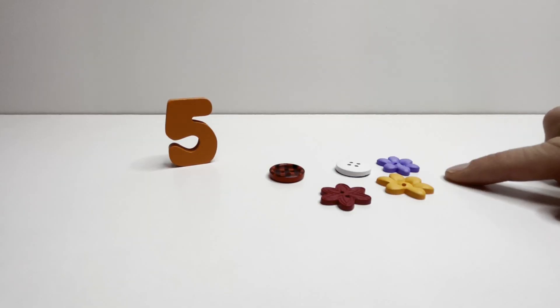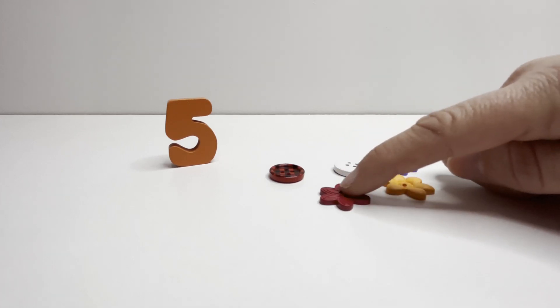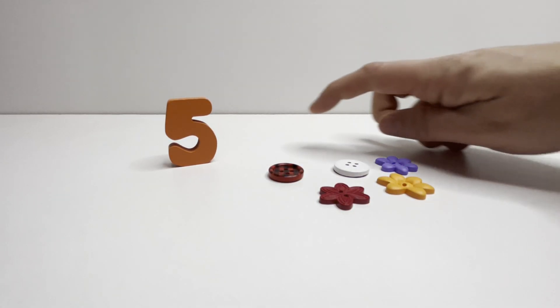Five. Five buttons. One. Two. Three. Four. Five. Five.